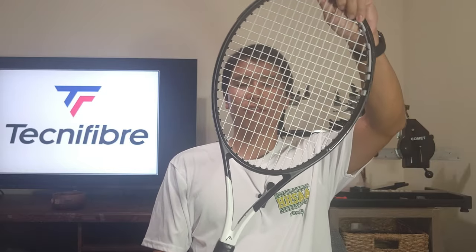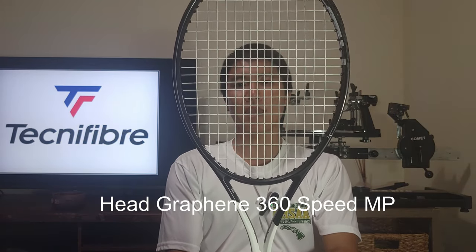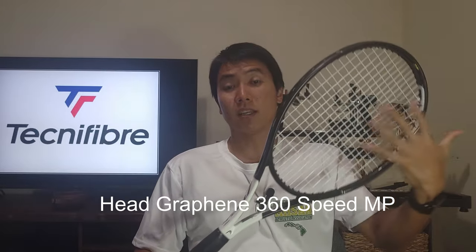I strung up the Technifiber Ice Code in my Head Graphene 360 Speed MP — the 16x19 version. It's more powerful so I strung it a little higher than I usually do: 54 in the mains and 52 in the crosses, and I've played with it quite a bit. This is actually my third set, and it's gotten very popular reviews — good reviews for its tension maintenance, its soft arm-friendly and powerful response, and good control.